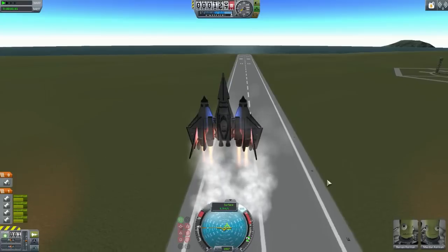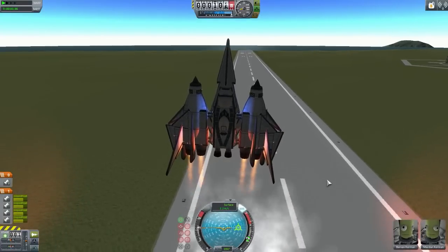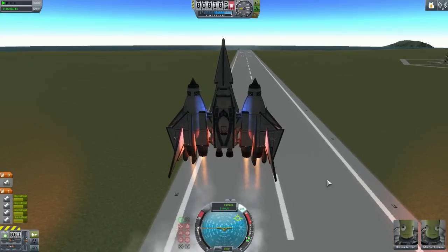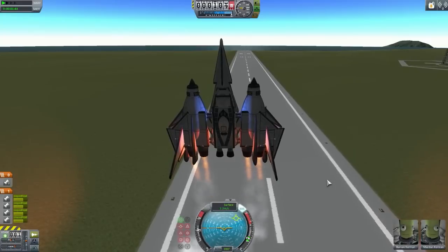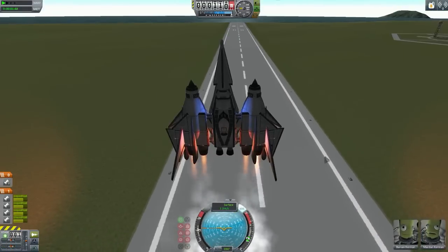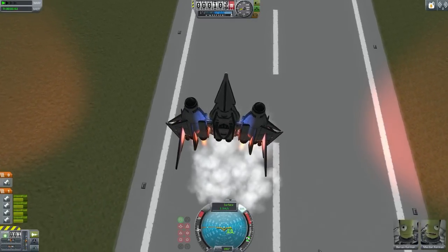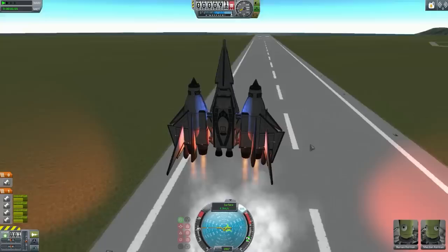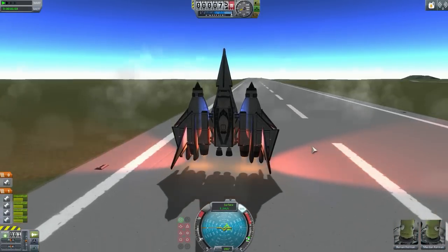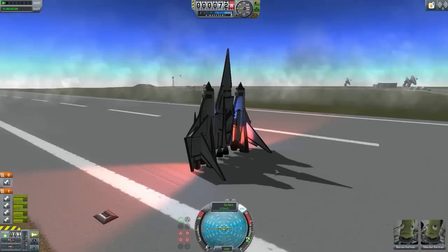I definitely need to throttle up here just a little bit, now throttle down. I think we're sort of sliding a bit. Yeah, we are definitely sliding so I need to burn to correct that. Oh, that was dangerous, but we got it.